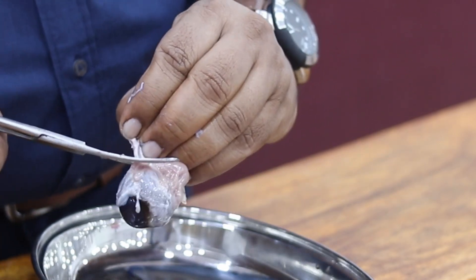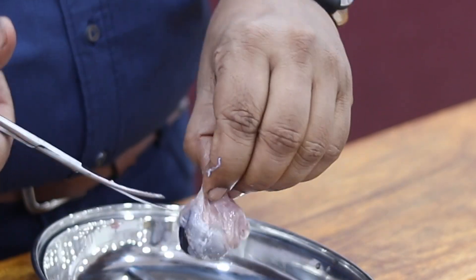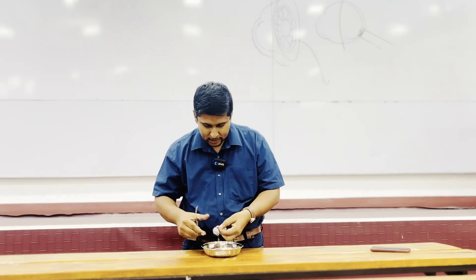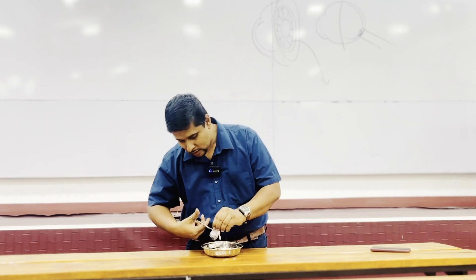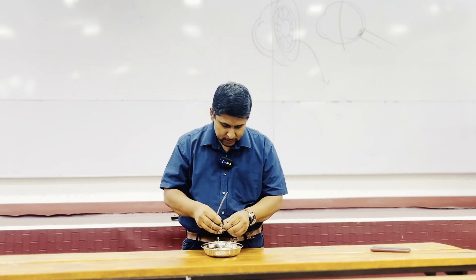These extraocular muscles are important for the movement of the eye — the eyeball movement. In the human eye there are four straight muscles available in each eye, and then two oblique muscles. They are important for the rotation of the eye.